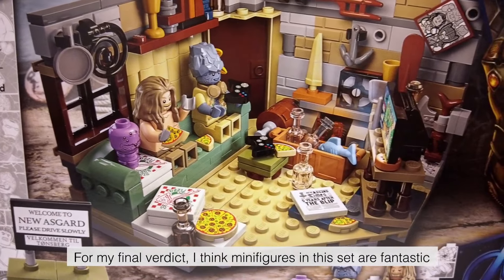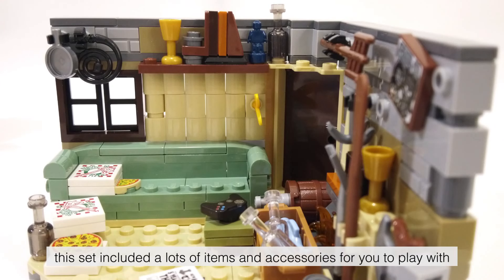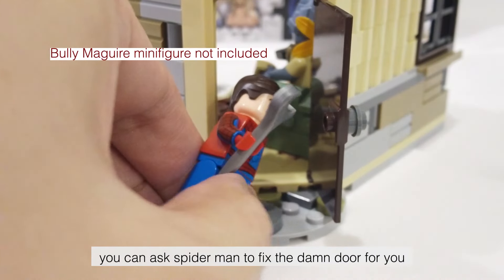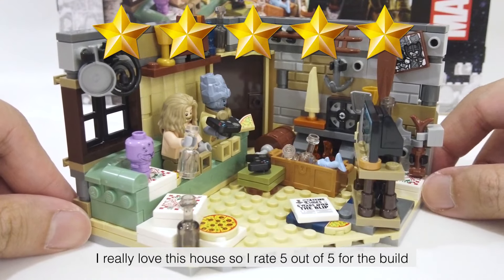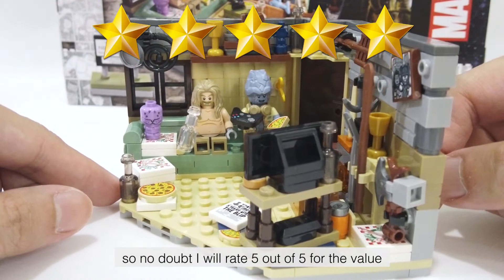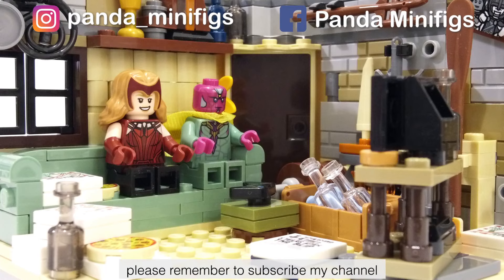For my final verdict, I think the minifigures in this set are fantastic — I rate 5 out of 5. The main build looks perfect as a collector display. As a toy for 7-year-old kids, this set includes a lot of items and accessories to play with: you can customize the house, role play, ask Spider-Man to fix the door, throw Miek into the fireplace, Hulk smash — you can do a lot with this build. I rate 5 out of 5 for the build. In my opinion, this is the best $30 Marvel set ever made, so no doubt I rate 5 out of 5 for value — just go get it before it's sold out. I hope LEGO could do something similar for Wanda and Vision in the future. I hope you enjoy this video, please remember to subscribe to my channel and follow my Facebook and Instagram. I will see you in the next one, goodbye.